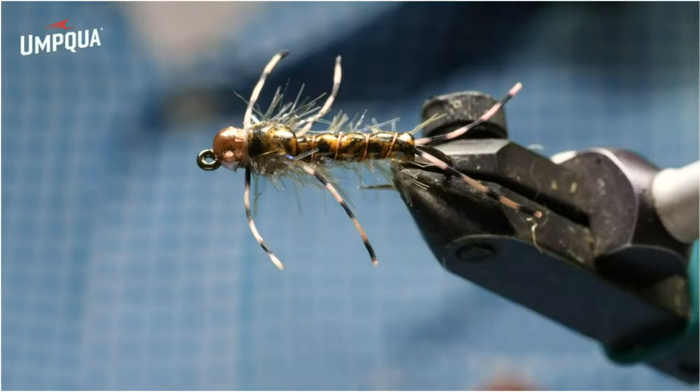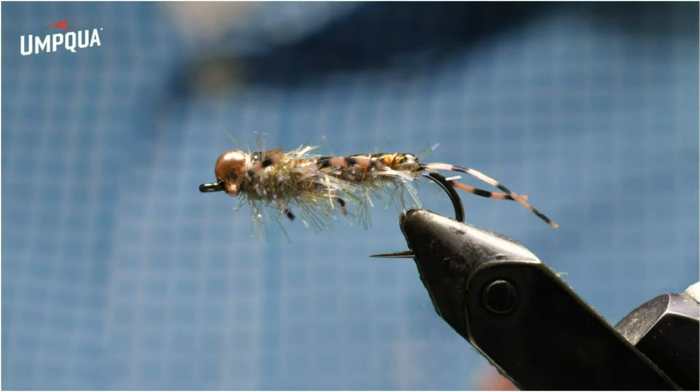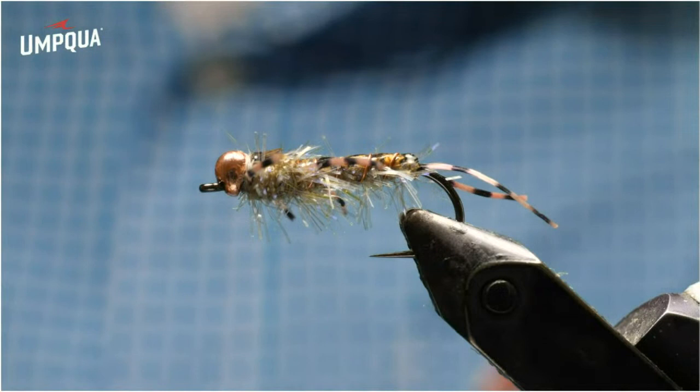There's the finished straggle stone — a good golden stone variation. It's a great pattern as a stonefly imitative nymph, but it's also got enough flashiness to it that it makes a good attractor nymph. They'll definitely pick this out of the drift from the rest of what's going by, so it'll catch some attention and catch some fish for you.